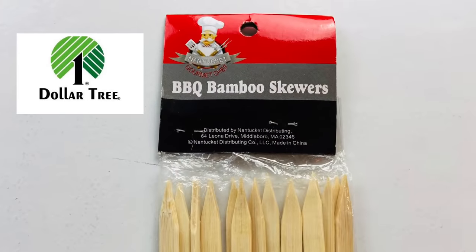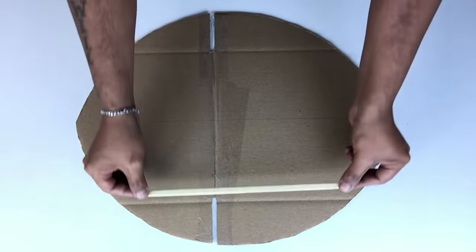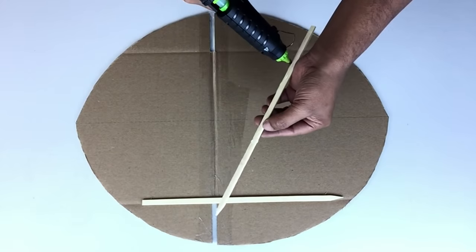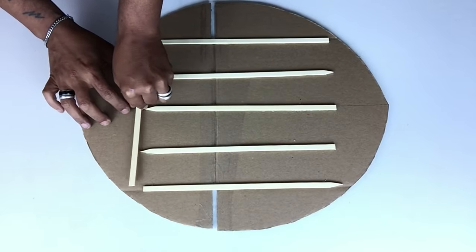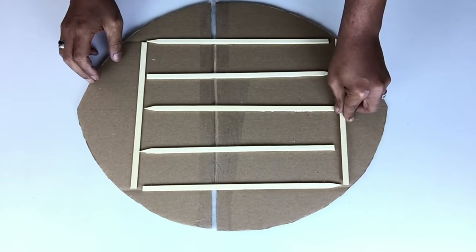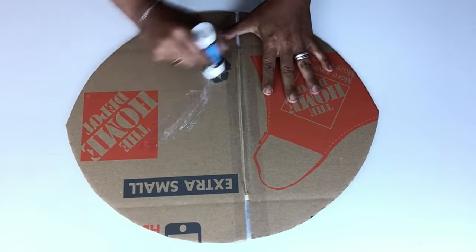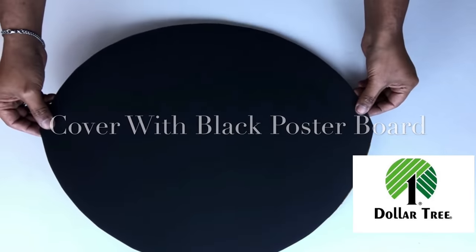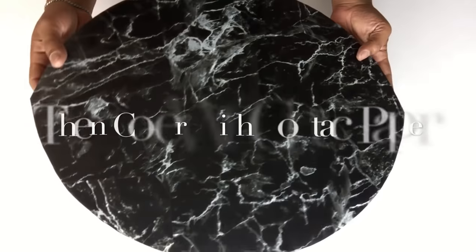I'm using clear box tape to cover up my open spaces. I did notice my board was kind of flimsy, so I'll be using flat skewers to make it much stiffer. I'm looking for a smoother surface, so I'll be applying glue stick, then cut postal board to the shape of the cutout and apply it on top — this gives a much smoother surface. I also covered it using the same contact paper.